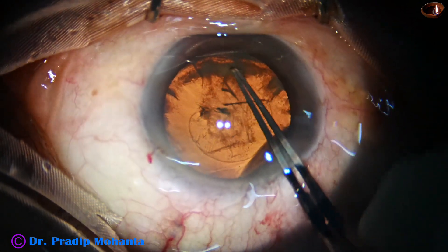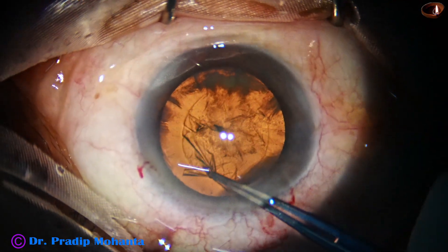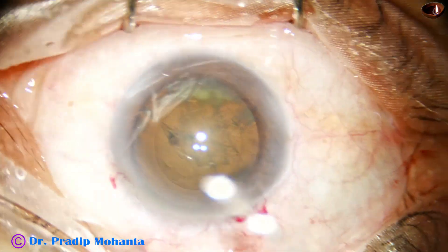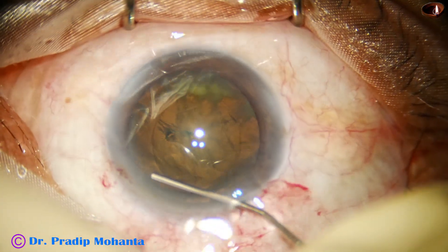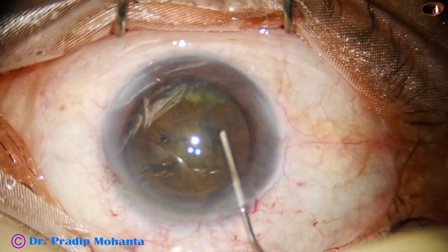Capsulorhexis is done with the help of a Utrata forceps; the size of this rhexis is about five millimeters. Hydrodissection is done with a syringe and a 27-gauge cannula.